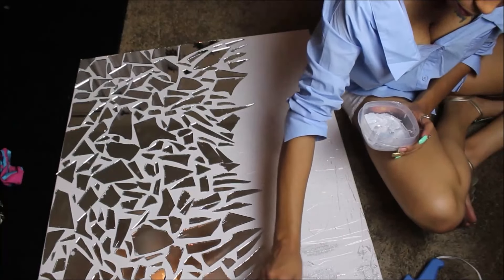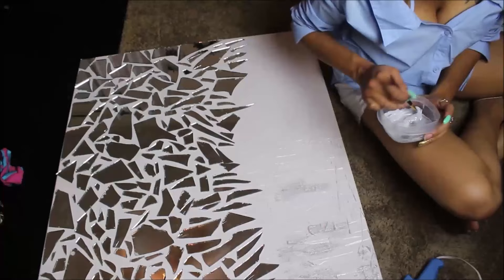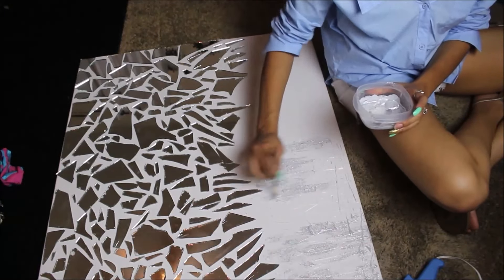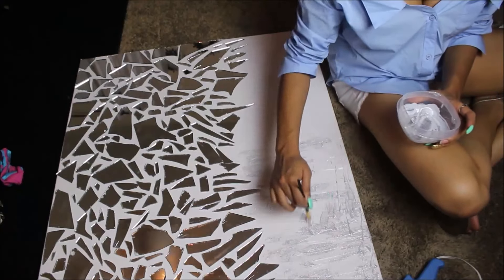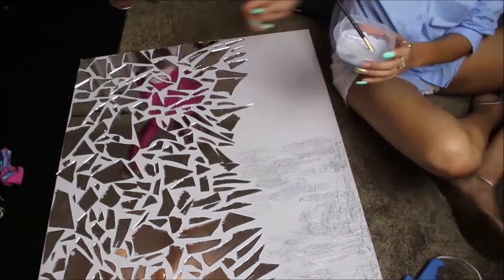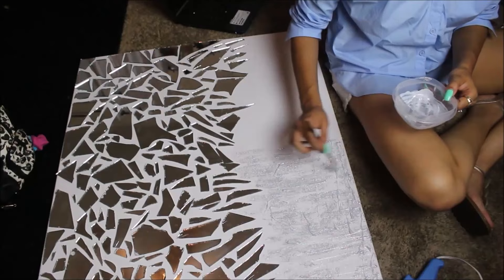Here you see me taking the Modge Podge and the glitter and just spreading it all over the canvas. Once I finish with this portion of the project, I'm pretty much done. So if you did continue on and decided to add the texture to your canvas, then this is pretty much your last step.